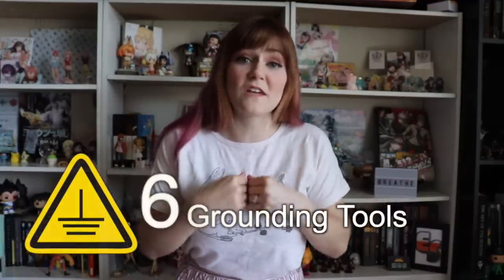Hi everybody, it's Wyn and welcome to another video by The Entropy System. Today we're going to be talking about grounding — exercises that help you come down from an anxiety or dissociative episode. There are tons of grounding techniques found in books and resources online, but not every technique works for everyone. I've compiled a list of six grounding tools that work best for us, in hopes of helping you find ones that work for you.